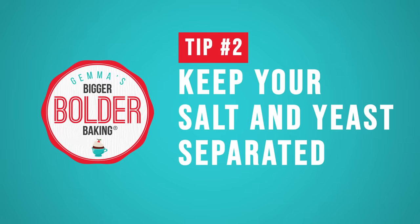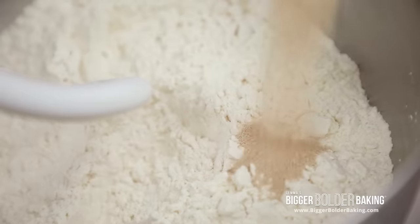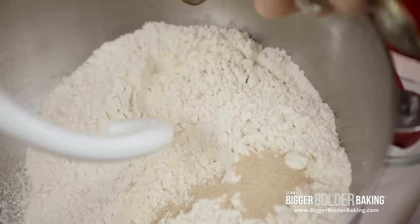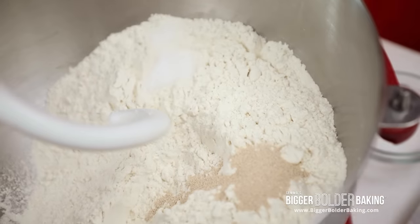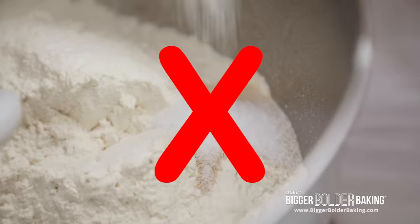Tip 2: Don't let salt and yeast come in direct contact with each other. So when you're putting your ingredients in the bowl, put salt on one side of the bowl and put your yeast on the other side. You can mix them into the flour, and then after that they can be mixed together. Just make sure that they don't go in one on top of the other because the salt will kill the yeast.